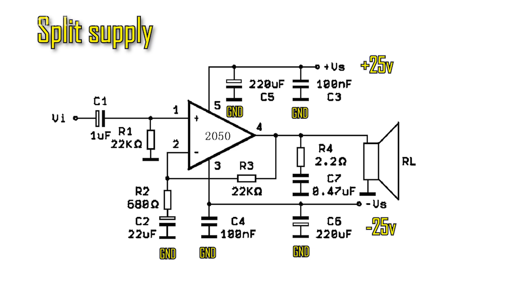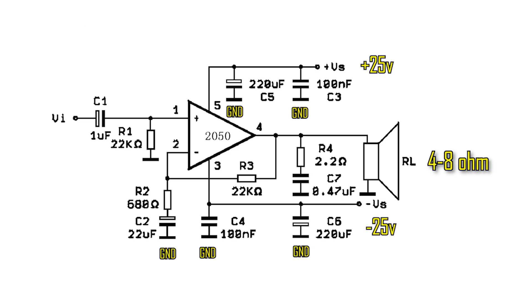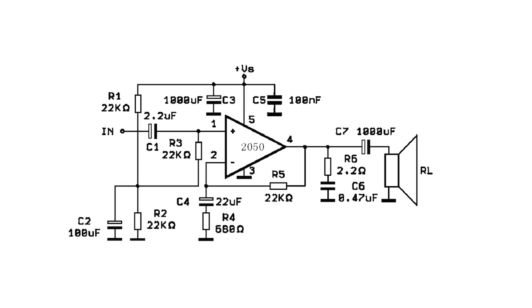Capacitors C5, C3, C4 and C6 must be selected for the voltage at which you will use the amplifier. Speakers can be used with impedance from 4 to 8 ohms. If the circuit is slightly altered and a couple of parts are added, the amplifier can be powered from a single polar supply with voltage up to 50 volts. But for my amplifier, I will still use a bipolar power supply.